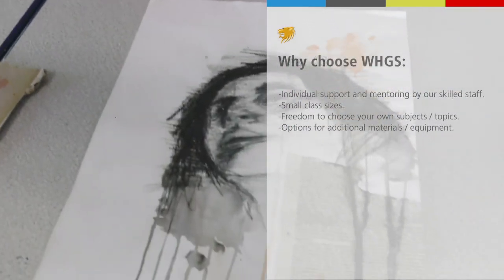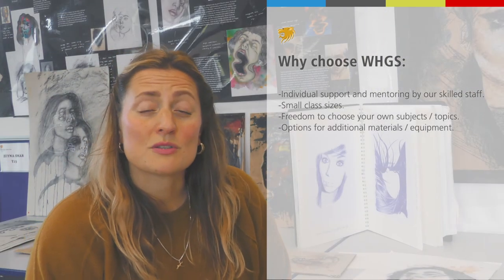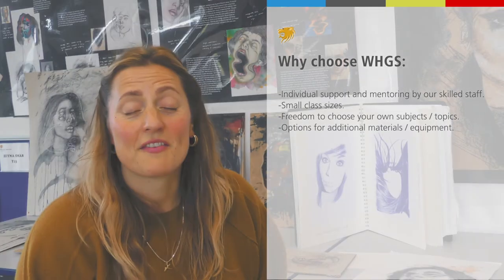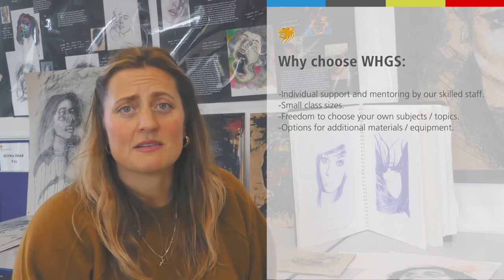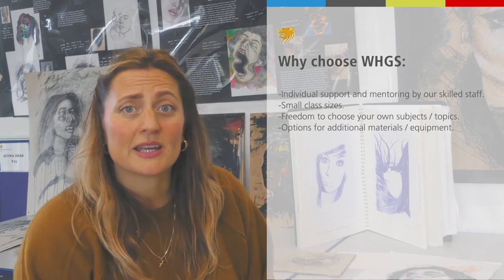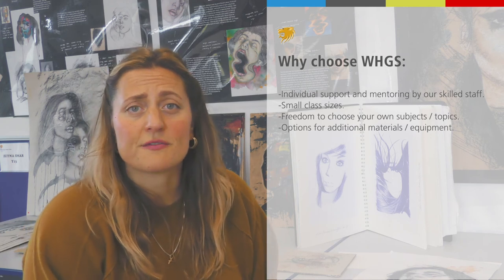We try to work with you as a student because we have smaller classes here, which allows a lot more freedom in choosing what you want to learn. Staff at William Hunes Grammar are all highly skilled in art and able to deliver a wide range of media, materials, and techniques. Because of smaller class sizes, we work individually with you — not everybody does the same thing — and we can bring in extra equipment if needed. If you need further information, you can contact us, and we really look forward to seeing you next year.